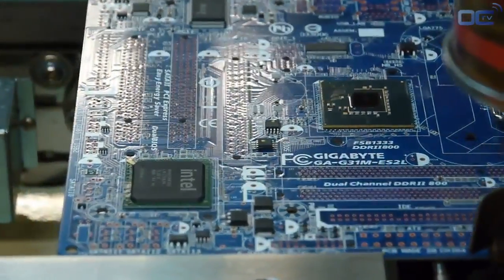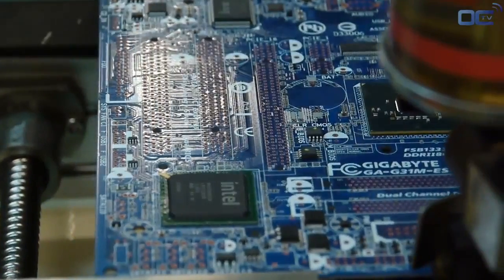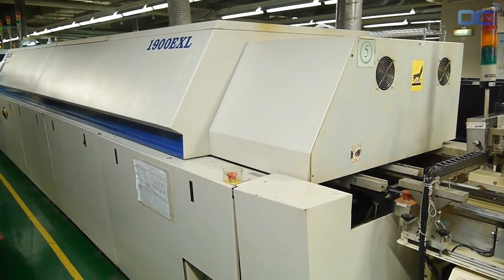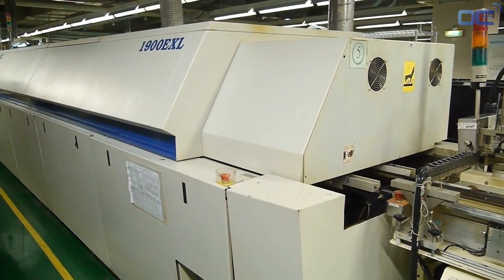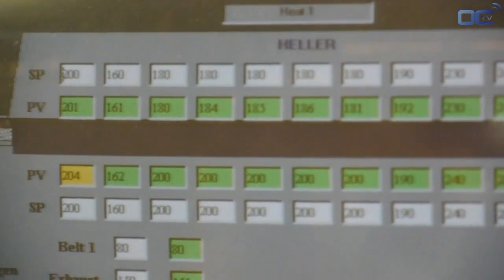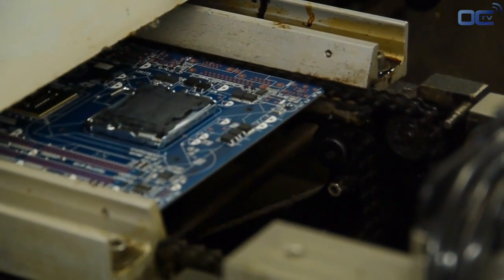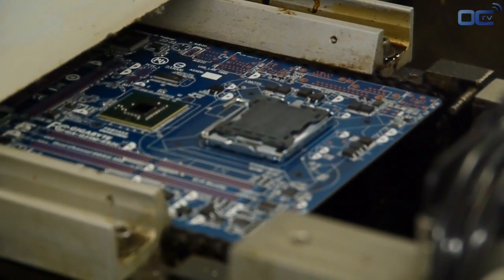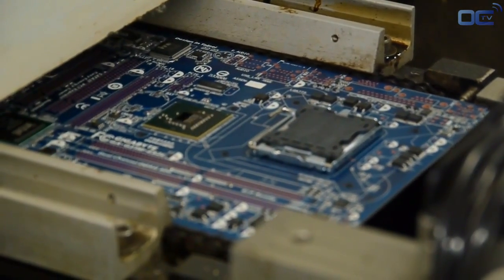At this point, your motherboard has SMDs on the board and can go to the reflow oven for soldering. The soldering paste melts at high temperature and sticks to the component and the PCB. The temperature goes up to 245 degrees Celsius through different levels. At this point, both the electrical connection and mechanical connection are made.